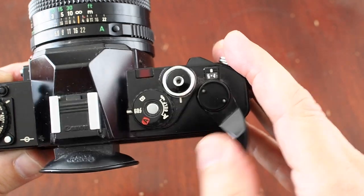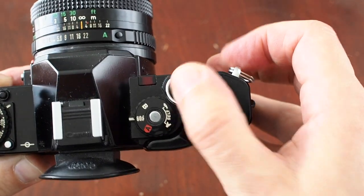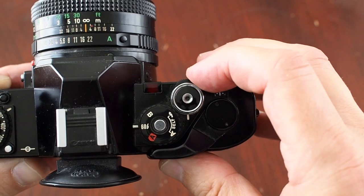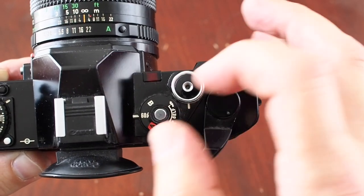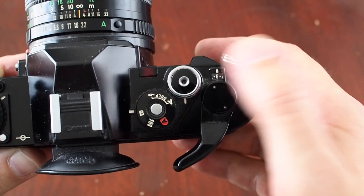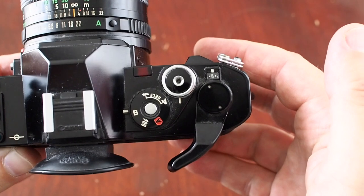On the right of the top plate is the wind-on and the shutter release, which has a lock to prevent you accidentally firing the shutter by mistake. Next to the shutter release is the mode dial. The setting B is where you press the shutter release down, the shutter opens, and then you release your finger and the shutter closes.